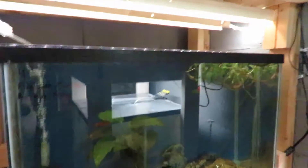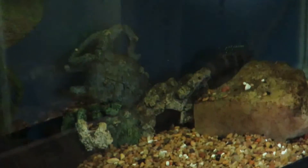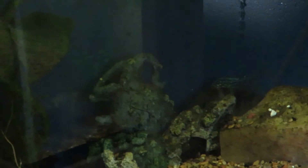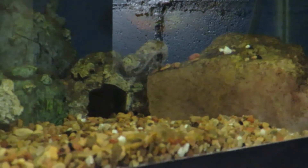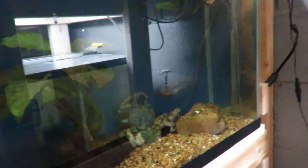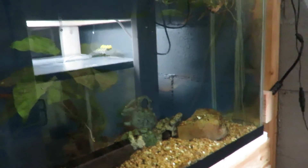This tank down here is another 29 gallon — this is my pair of firemouth cichlids. They have fry all the time; they have a bunch in there right now. I don't always save the fry — sometimes I do, sometimes I don't — because I don't always have a place to put them and I don't want to break up the pair. I really enjoy them.